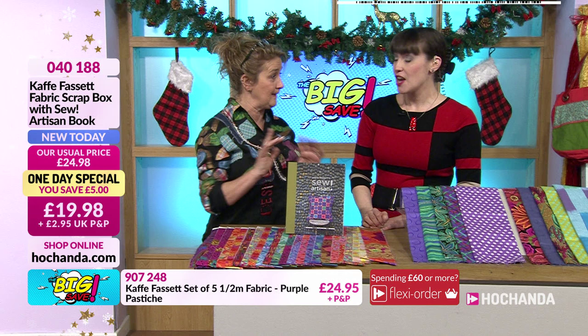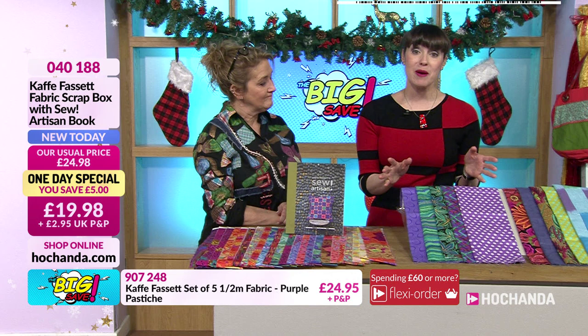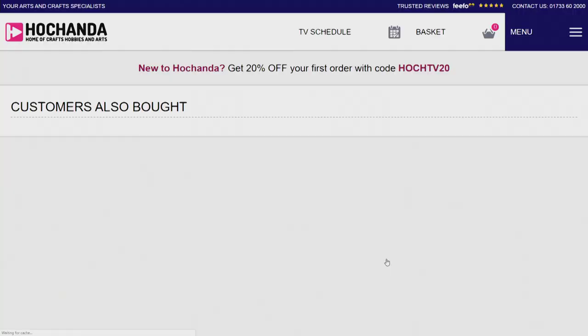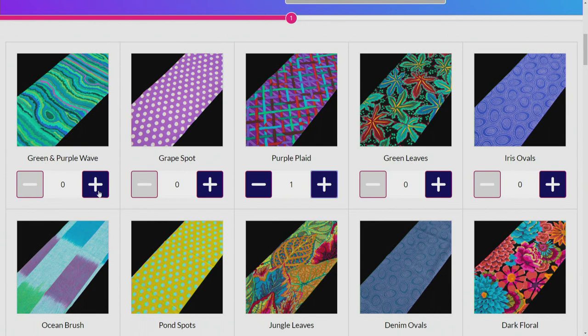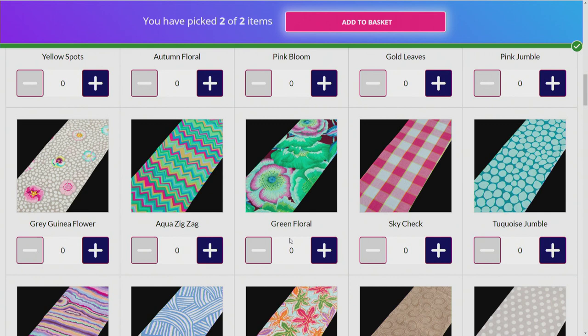The price is £19.98 - item number 040188. Have a look on the website for fabulous fabric bundles, half meter bundles in loads of different colors. We've also got a pick and mix so you can pick any two fabrics. Do give us a call on 017 double three six zero two thousand or check out at hochanda.com. Three quarters of the stock has gone - and we're only five minutes in!